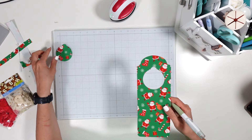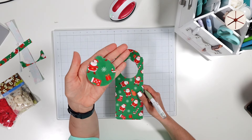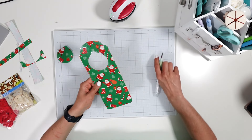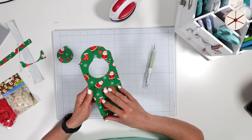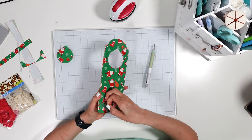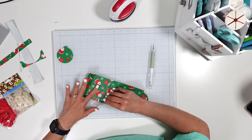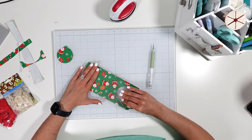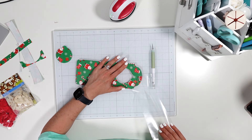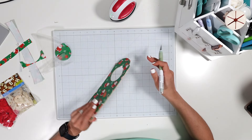Once this was cut out, I realized it looks like an ornament — kind of fitting that the door hole looks like an ornament! Everything looks really stuck down, so I'm going to carefully peel back the carrier sheet. If anything starts to lift up I'll lay it back down and add more heat. That was really good — super simple!